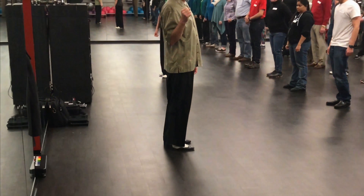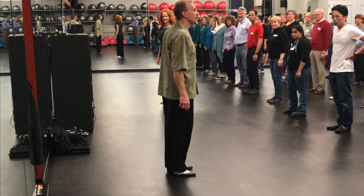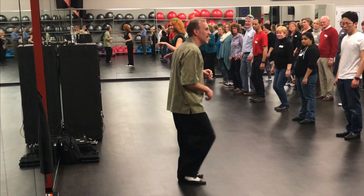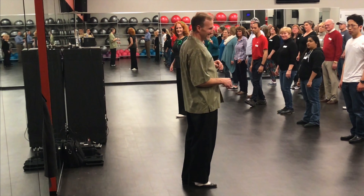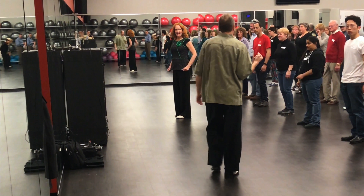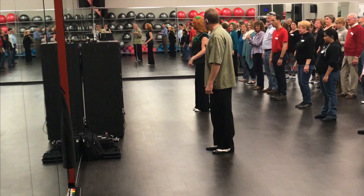Instead of going five-six-seven-eight-one, we're going to go five-six-seven-eight, one-two-three-four-five-six-seven. It's a bit different, but that's the way to do it. After we do that little section — right, left, right, and right — we do it again starting with the left foot.